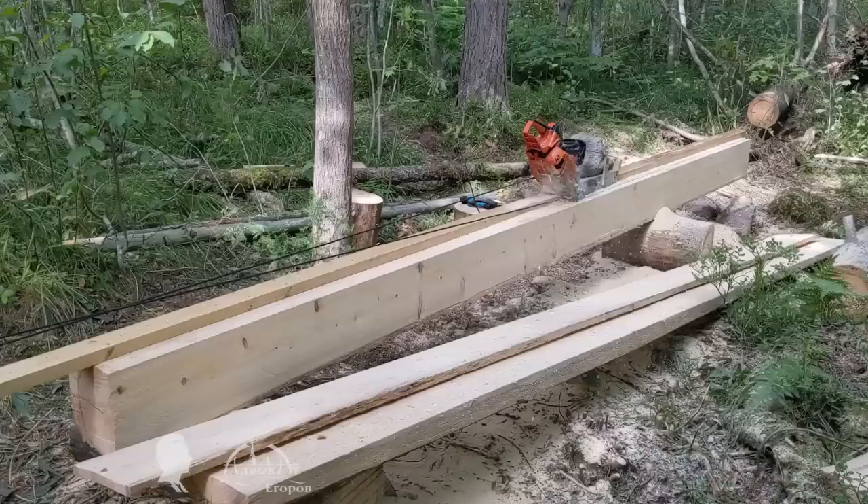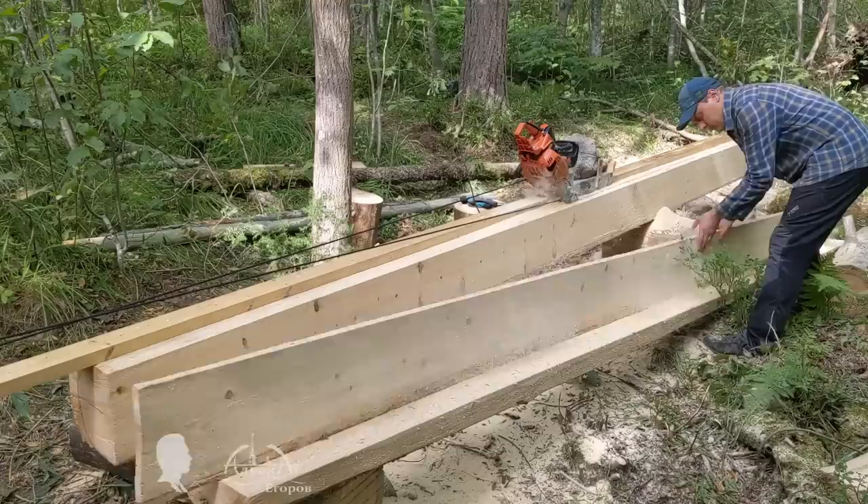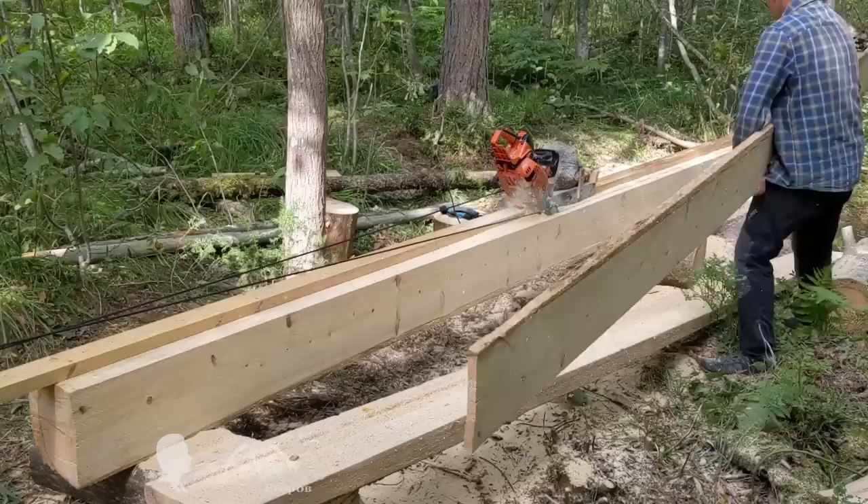In addition, while the chainsaw is automatically milling lumber, you can do other chores, such as stacking the sawn boards, preparing a new portion of fuel mix, or sharpening a spare chain.